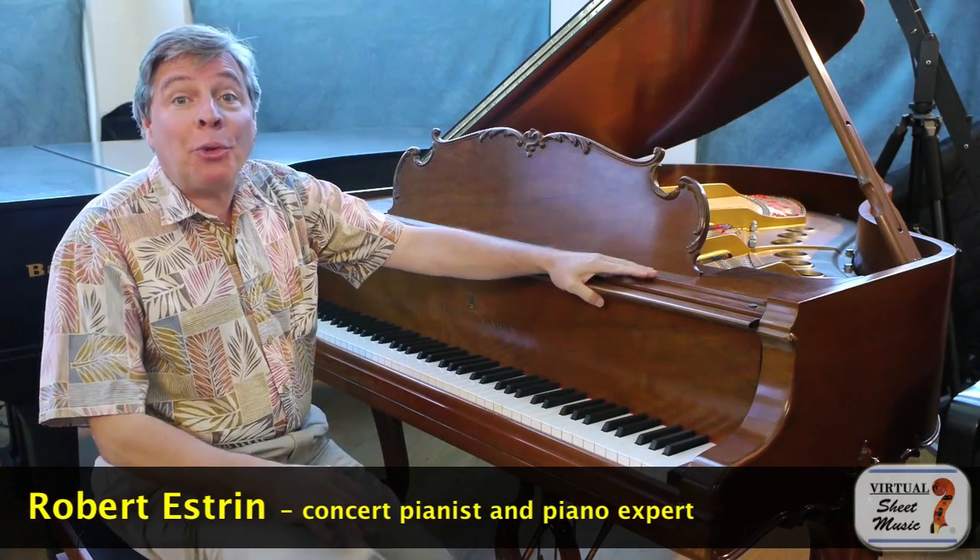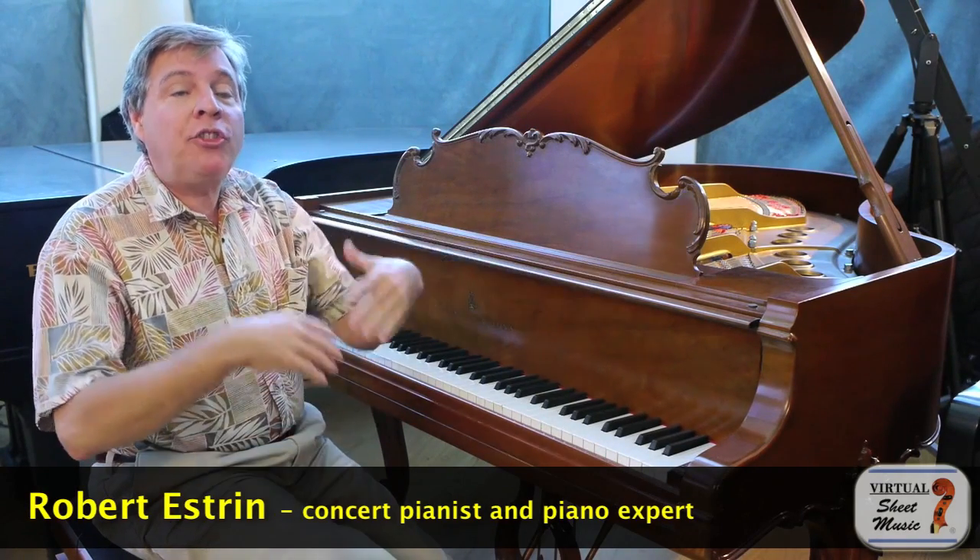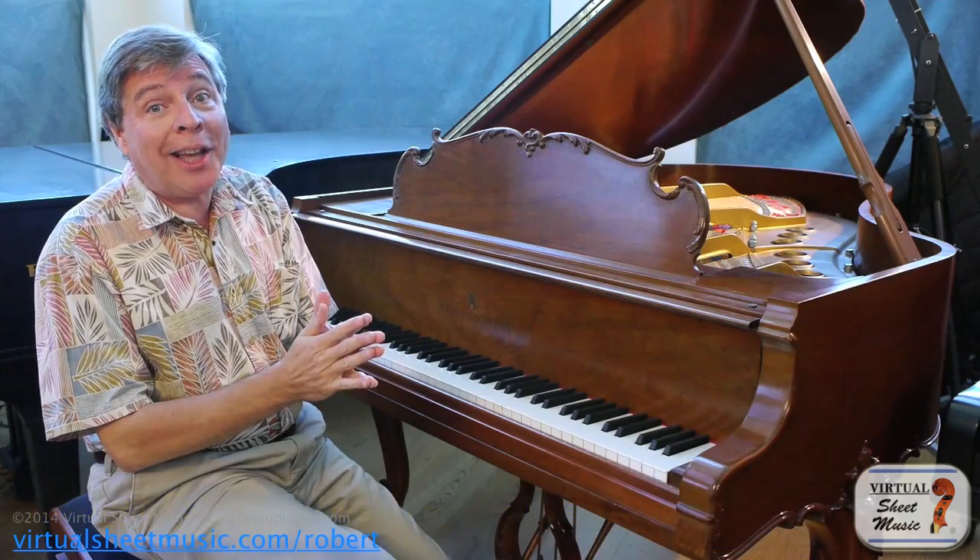Hi, I'm Robert Estrin here at VirtualSheetMusic.com with the continuing series, The Art of Pedaling.